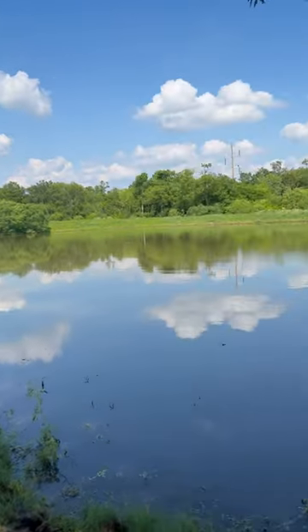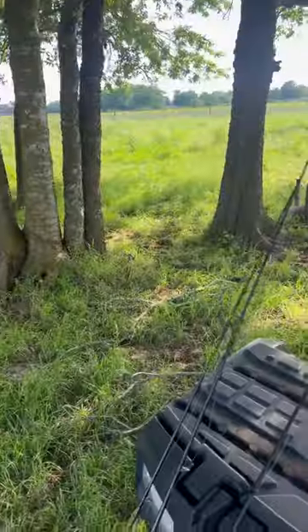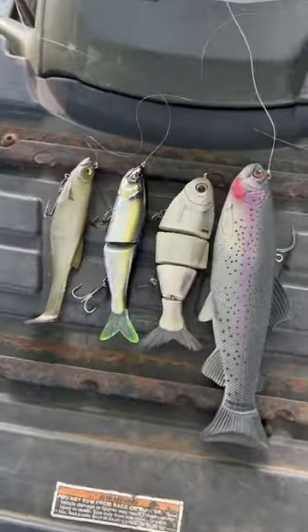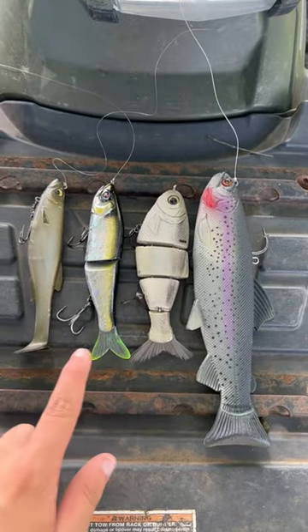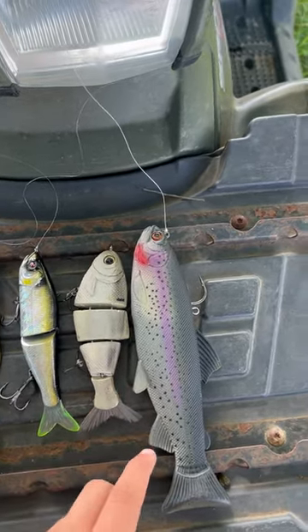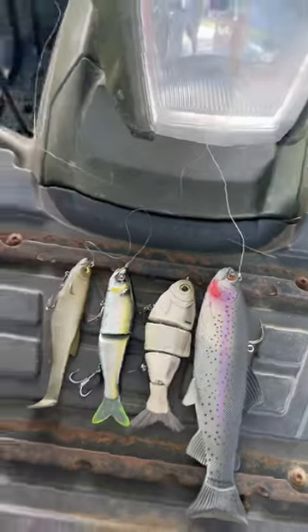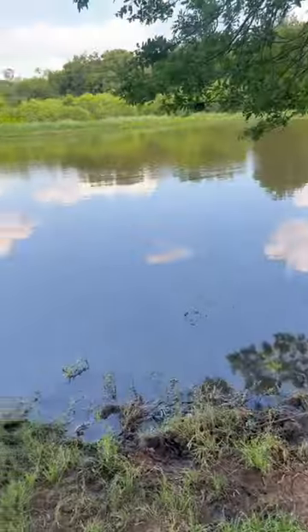We're down here at the Big Tank. I'm going to see if I can catch fish on these four big swimbaits I have: a 6-inch Magdraft, a 6-inch S-Waver Glidebait, a 6-inch Mike Bucca Bullshed, and a 9-inch 13-Fishings Trout. We're going to see if we can get one on each one at the Big Tank.